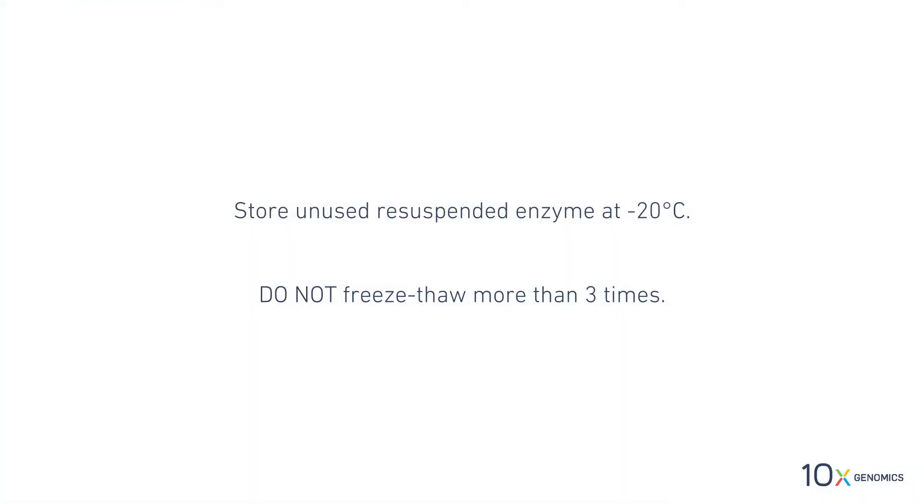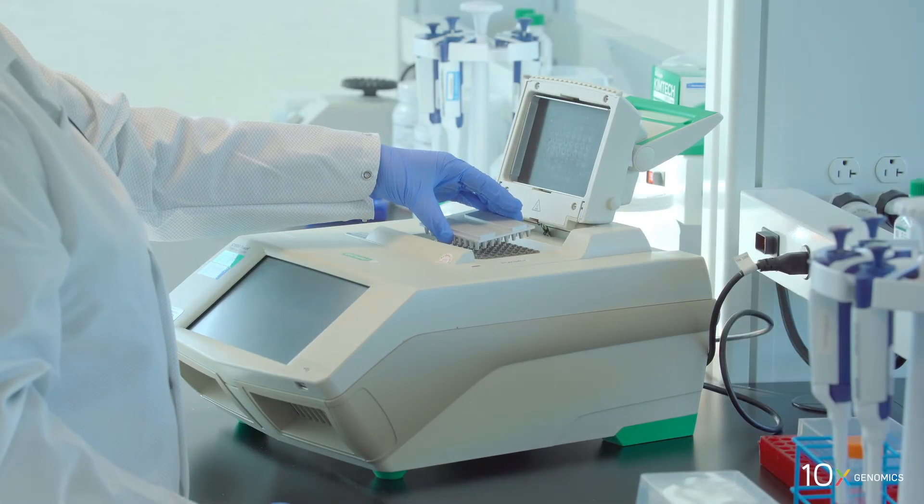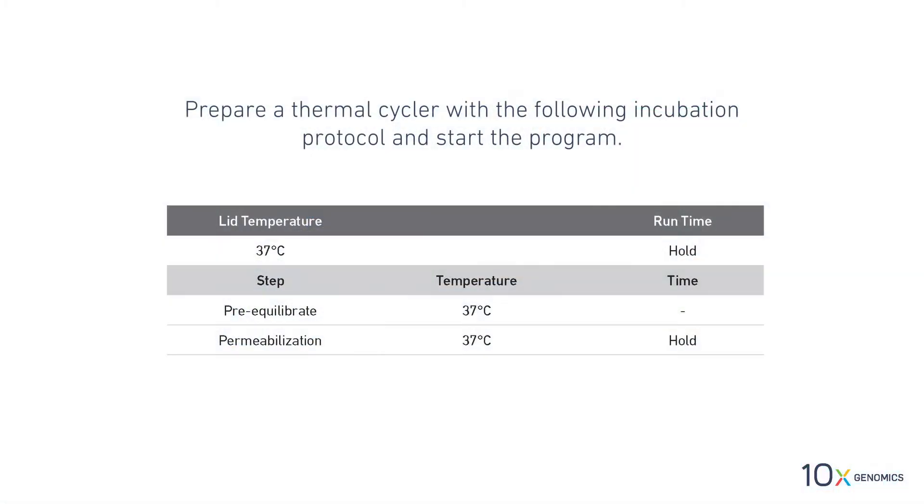Store unused resuspended enzyme at minus 20 degrees Celsius. Do not freeze-thaw more than three times. Place a thermocycler adapter in the thermocycler. Prepare a thermocycler with the following incubation protocol and start the program.